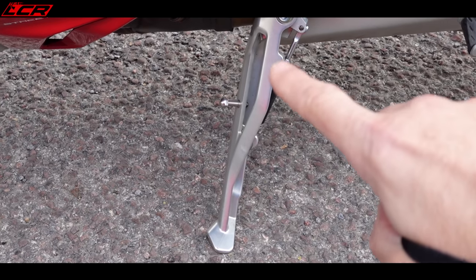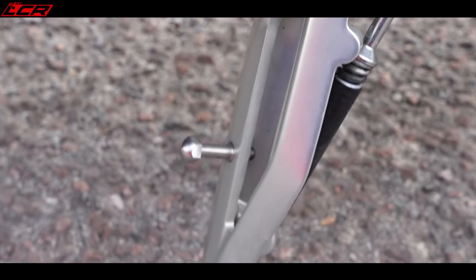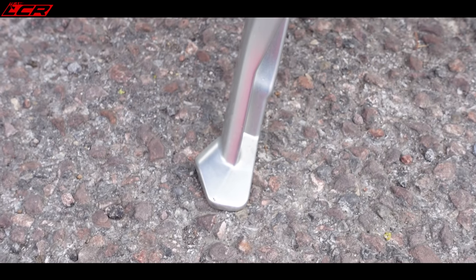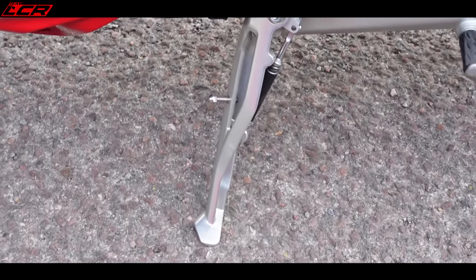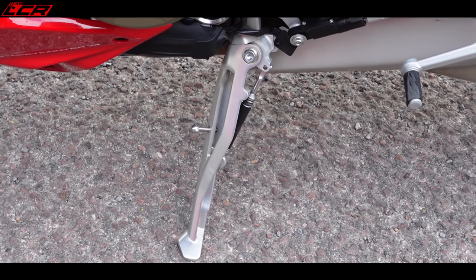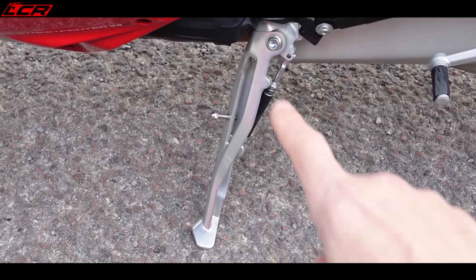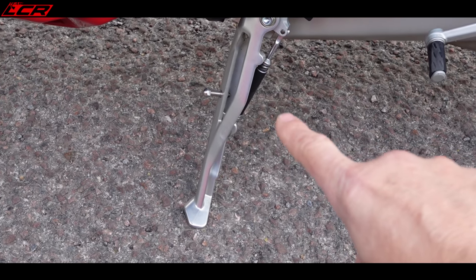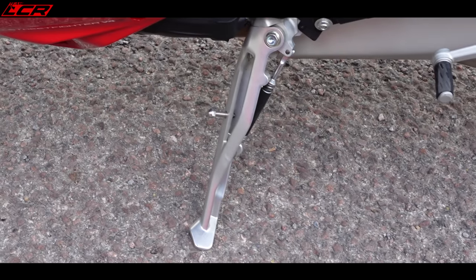Look at the side stand — it's like a piece of jewelry. The quality of it is one way I like to assess a bike, something many manufacturers don't pay attention to. And that gives you an idea of the thought and design that's gone into this bike. I think that is the best side stand I've ever seen.